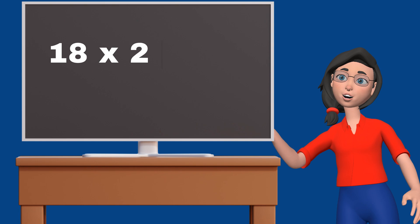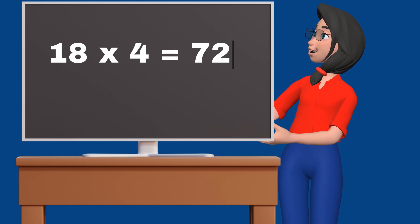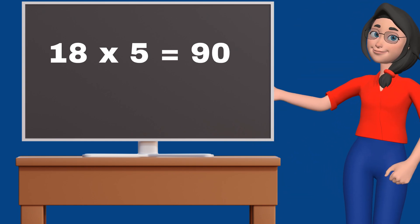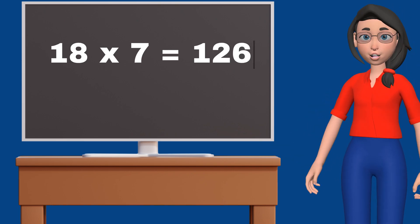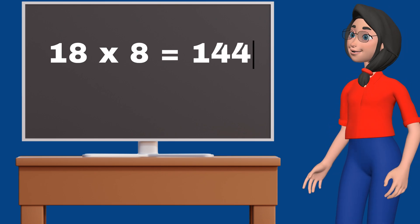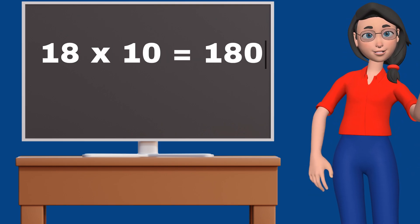18 2s are 36. 18 3s are 54. 18 4s are 72. 18 5s are 90. 18 6s are 108. 18 7s are 126. 18 8s are 144. 18 9s are 162. 18 10s are 180.